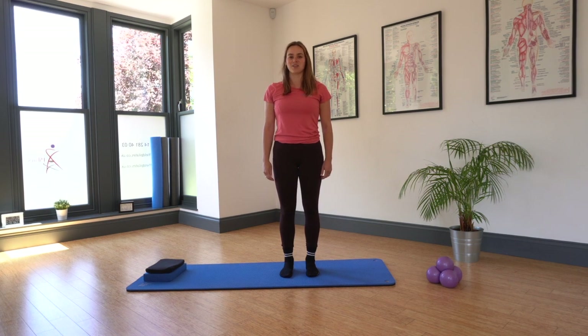Hello, Jeannie here from Jenny Ferguson Pilates. Today's exercise is our tightrope balance. It's a great exercise to increase our stability and improve awareness and posture for our balance.